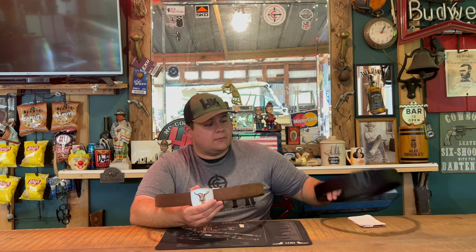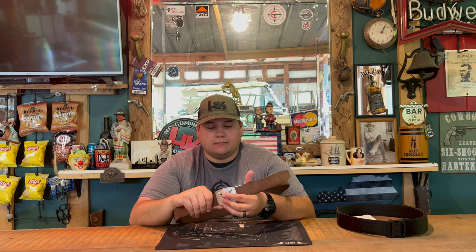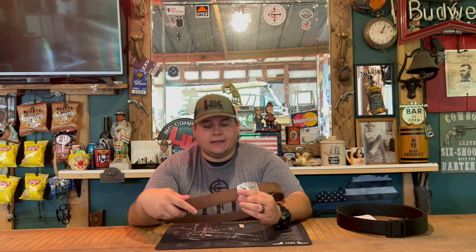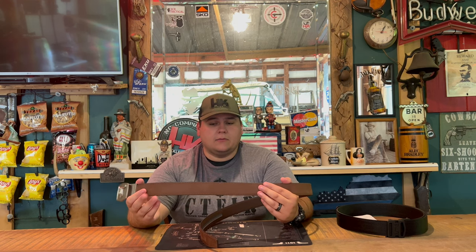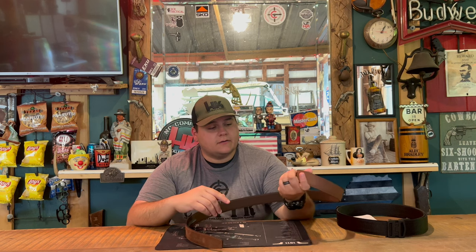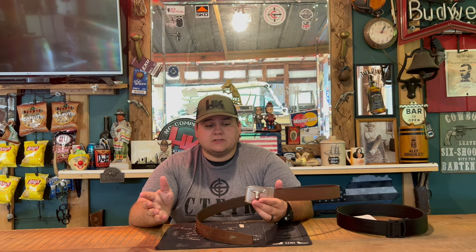This is the brown buffalo leather gun belt. It is a one and a half inch width belt and it can adjust up to about a 44-46. As you can see, it has very nice buffalo leather in a brown color — they also have it in black. These are their new western belts; this one here has the steer's head design. They also have them with an American flag, a cowboy design, and multiple other designs.